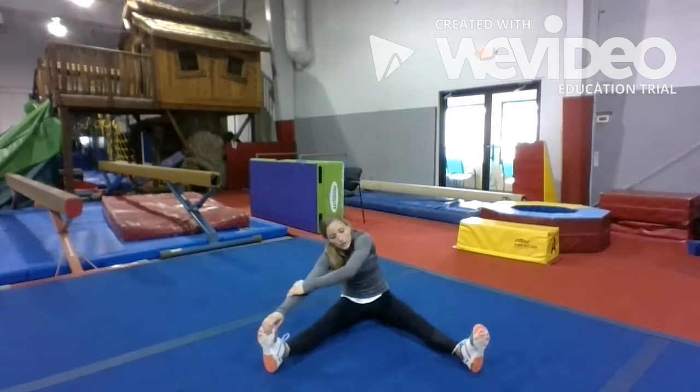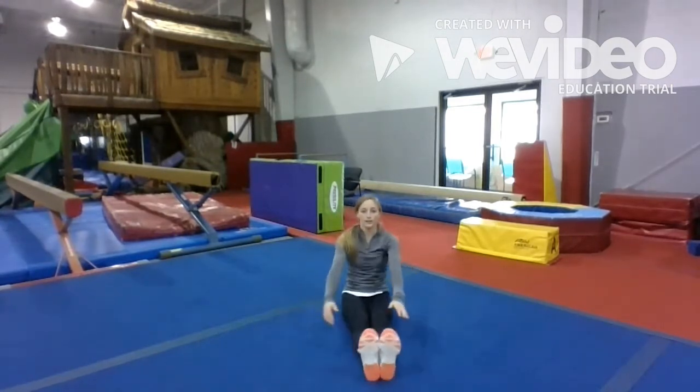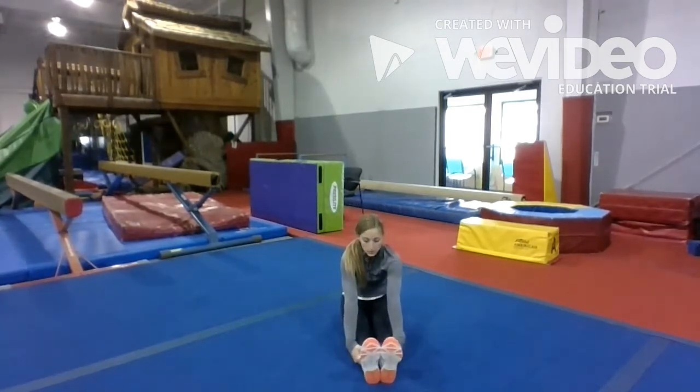Jump to the other side. 1, 2, 3, 4, 5, 6, 7, 8, 9, and 10. And butterfly. 1, 2, 3, 4, 5, 6, 7, 8, 9, and 10.